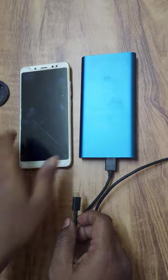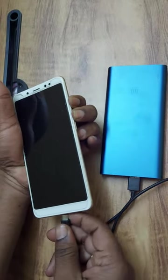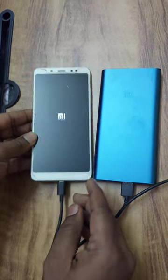First, press the volume up and down button. We need to insert the power cable. We need to boot the phone in 2 minutes.